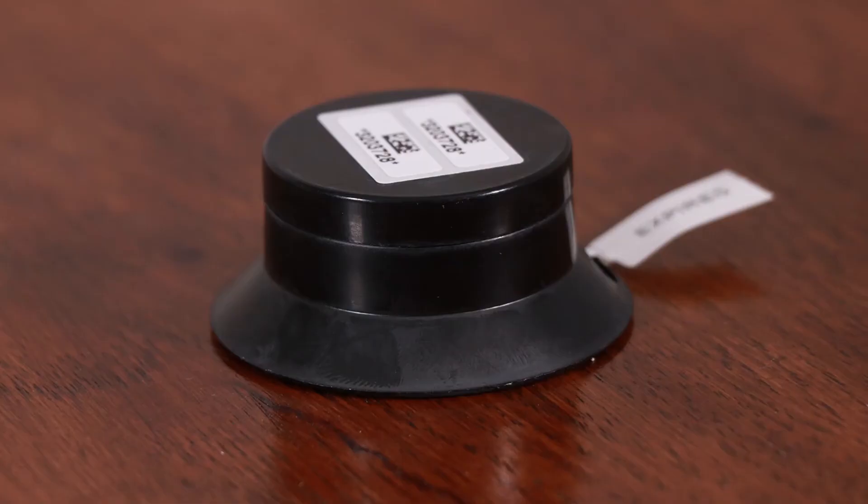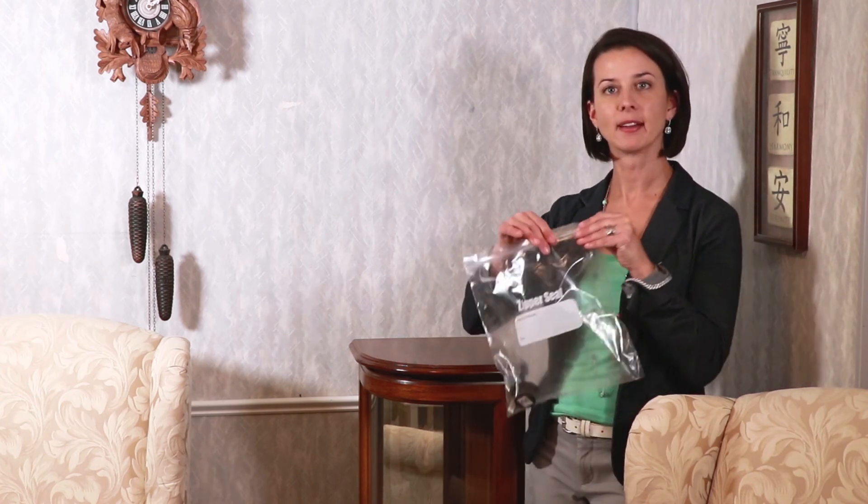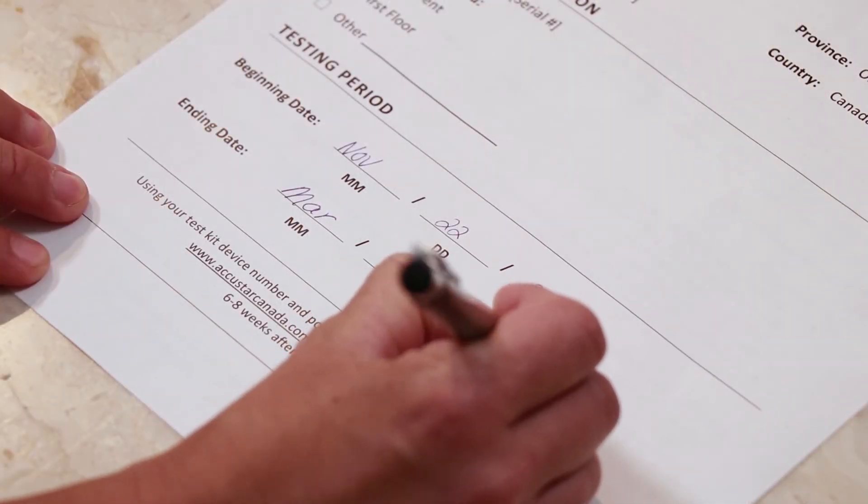Now that the test is active, it must remain untouched in the same place for at least 91 days. When it's time to stop the test, remove it from its testing spot and seal it into the Ziploc bag. Remember to write the end date on the data sheet. Return the test kit and the data sheet to the Windsor Essex County Health Unit the same day. You will receive an email or phone call reminding you when to return the kit.